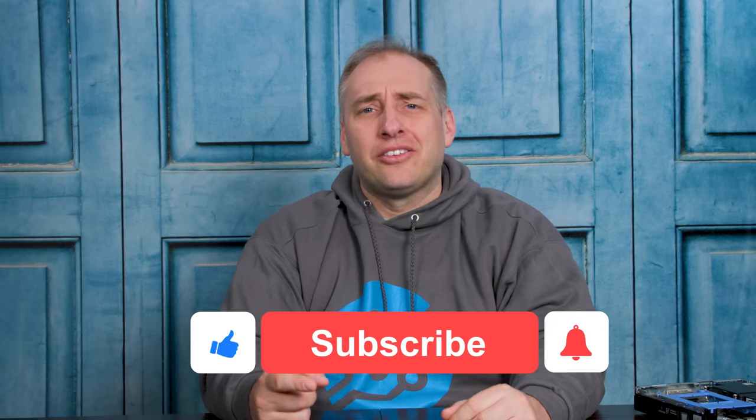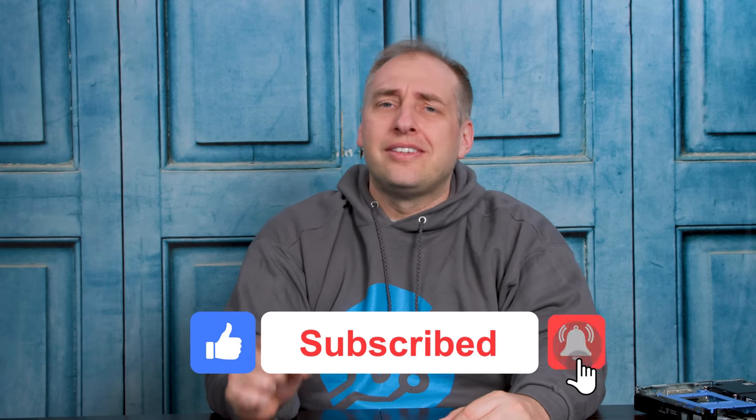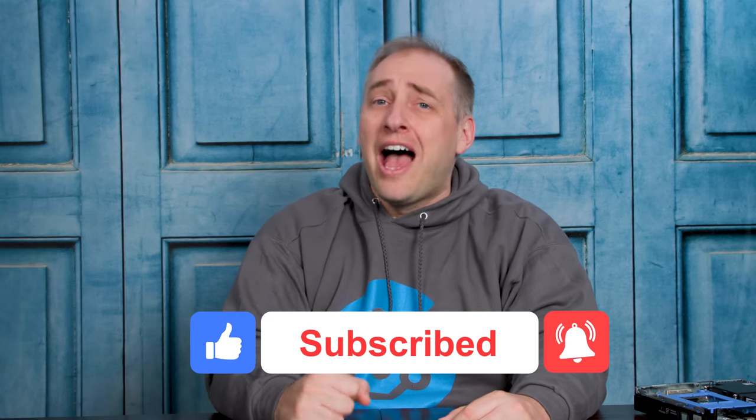Hey guys, I hope you enjoyed this Dell Optiplex 7080 Micro video. We're trying to get through all these systems to cover the current generation before the 11th gen starts coming out. As always, if you made it this far, why not give us a like, click subscribe, and turn on notifications so you can see whenever we come out with new videos. Thanks for watching, have an awesome day.